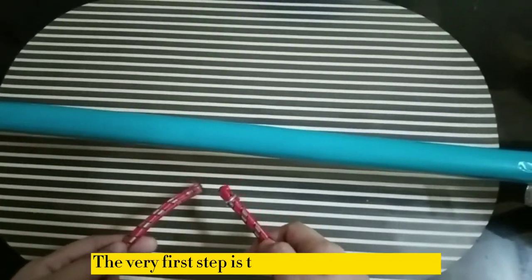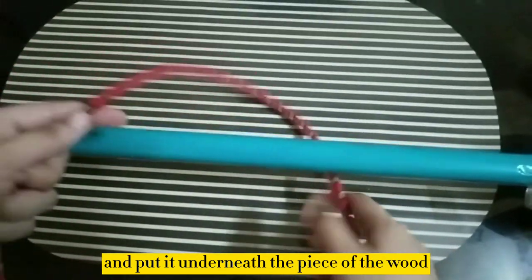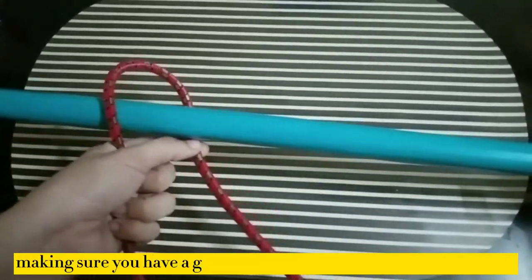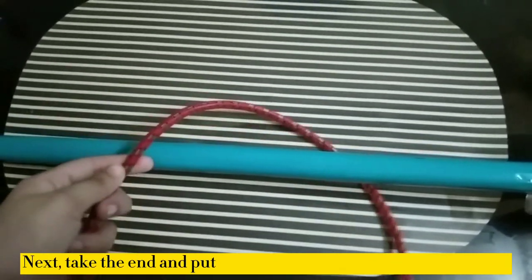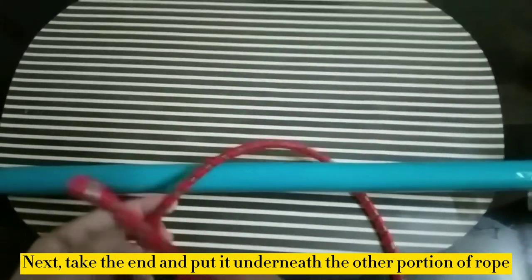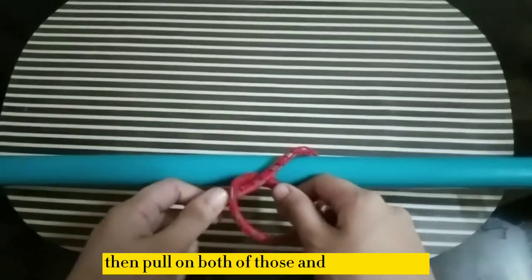The very first step is to take the end of the rope and put it underneath the piece of wood, and then back over, making sure you have a good amount of slack on the end of the rope. Next, take the end and put it underneath the other portion of the rope. Then pull on both of those and tighten it up.